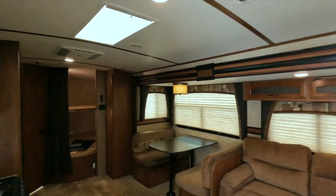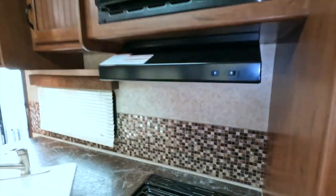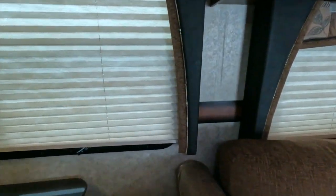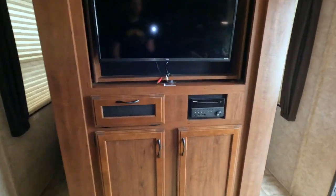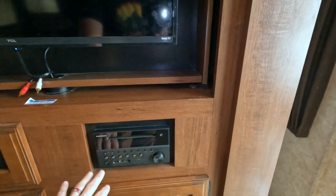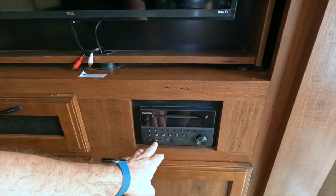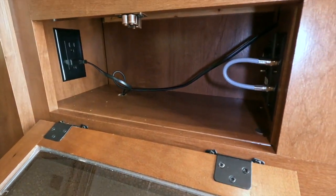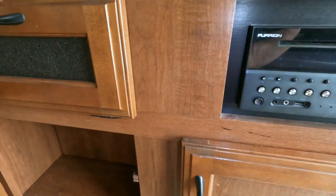Let there be light! So you got the nice night-day shades, all working really well. You got your entertainment center up here — your Furion DVD player. This is also a control for your indoor-outdoor speakers; it does Bluetooth, you can hook in USB, and you can use an aux out for headphones or whatever. Down here is storage for any DVDs you may want, or it's extra shoe storage.